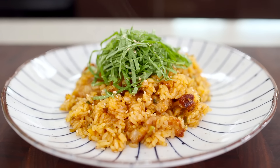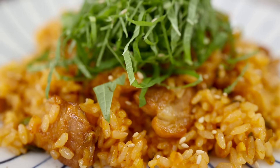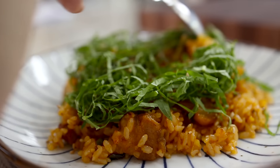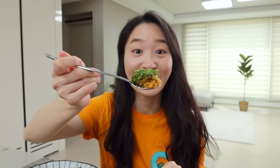If you can't get perilla leaf but still want some veggies, try it with some lettuce or salad mix — still gonna be good. Alright, it's done. Let's go to our taste tester, Claire. It smells divine — the fragrance from perilla leaves and pork belly. Oh my gosh, can't wait to try it.